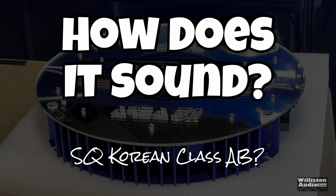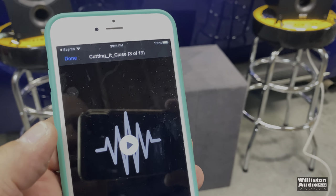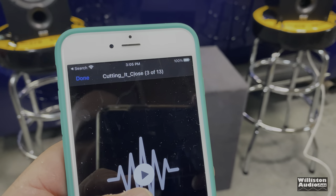Now let's find out how it sounds. This is a Korean class AB — I've got to say upfront, I was impressed. Let's try some song demos — cutting it close — YouTube audio library.